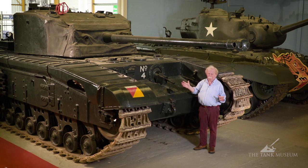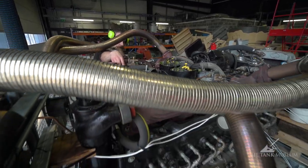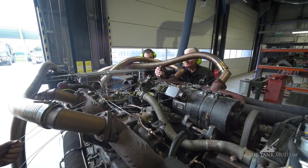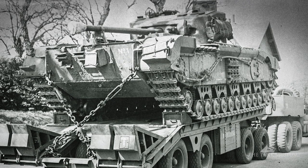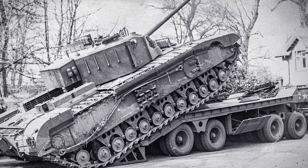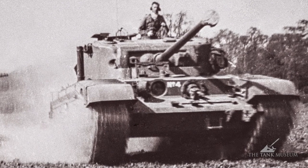The real horror, in a way, is the engine. It's got the 350-horsepower flat-12 Bedford in the back — exactly the same engine as they used in the whole range of Churchill tanks. And all the Churchill tanks were a lot lighter than this one. Black Prince weighed about 50 tonnes, and it was really too much for the engine. In fact, the best you could get out of this tank was about 11 miles an hour, which is pointless really.